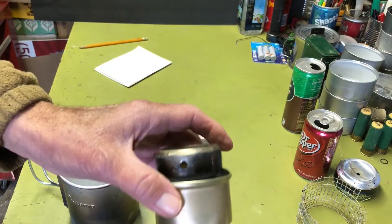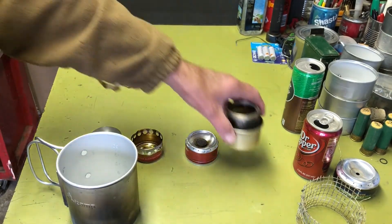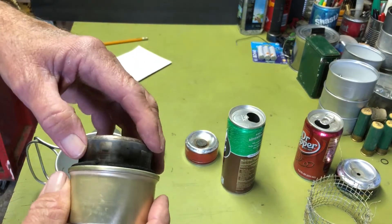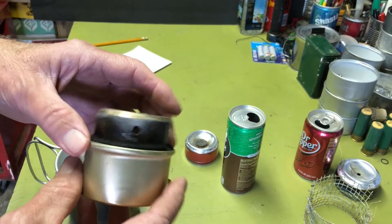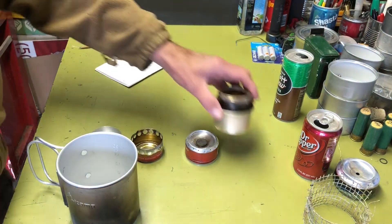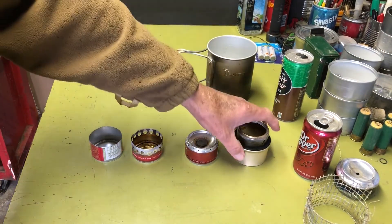That's another reason I like the fancy feast — its performance is probably better than any of these, plus it has an integrated pot stand. The melting thing also got me thinking about whether the aluminum in these cans could have a failure over time. So probably to be on the safe side, if you're going to be using this stove a lot, you should just go with the tomato paste can and sacrifice that 0.4 ounce. Safety over weight — and that goes for a lot of ultralight backpacking.